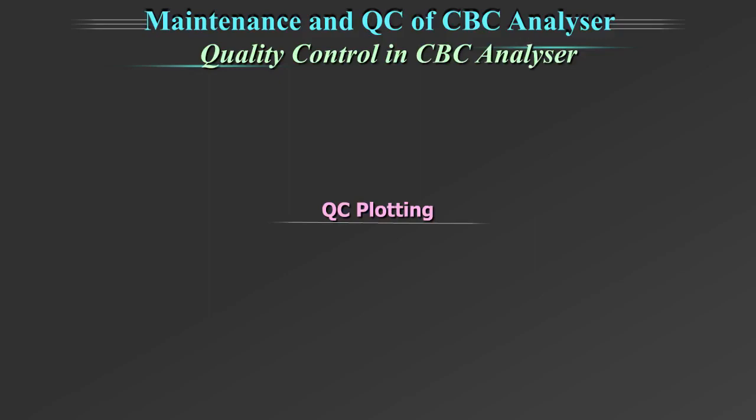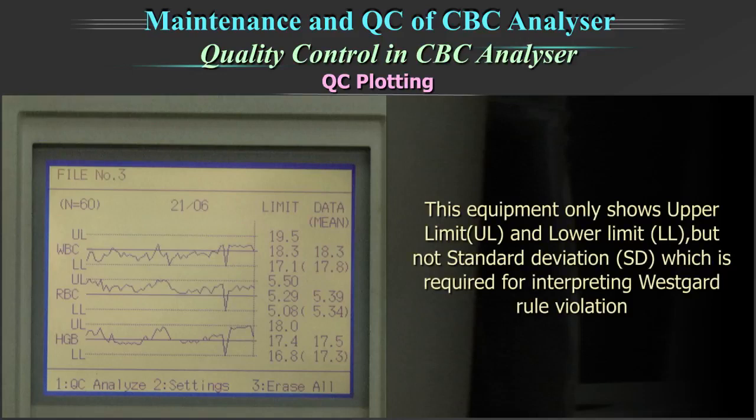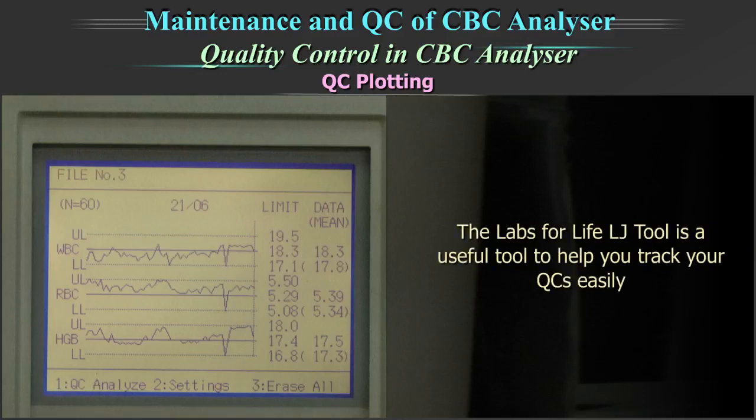The QC plotting: if the QC module does not support enough data to be statistically significant, the QC plotting should be done on paper or Excel sheet. Many equipments including this one do not support the interpretation of Westguard rules on the graph. This equipment only shows upper limit (UL) and lower limit (LL), but not the standard deviation which is required for interpreting Westguard rule violation. The QC value can be graphically plotted on the Levy Jennings chart. To record QC runs for the whole month, plot the Levy Jennings chart on an Excel sheet.